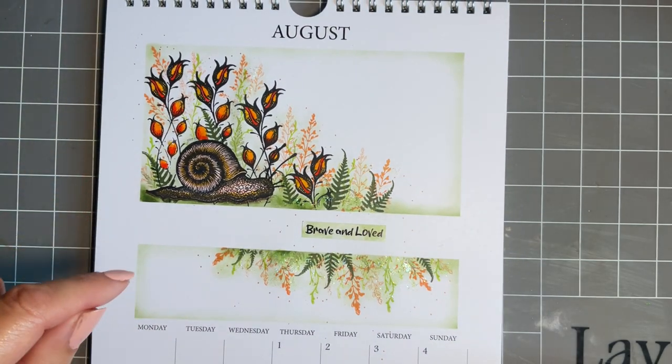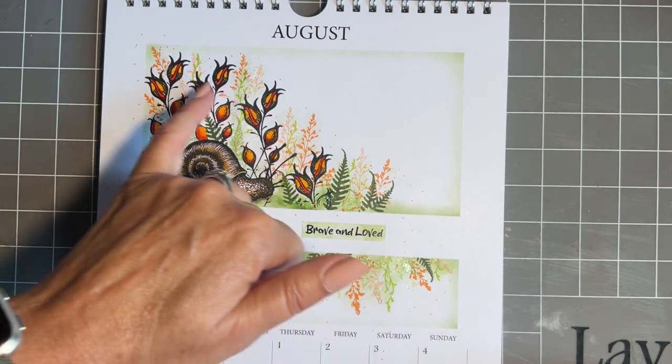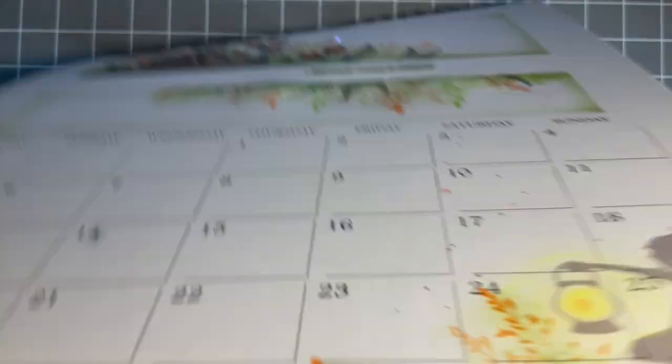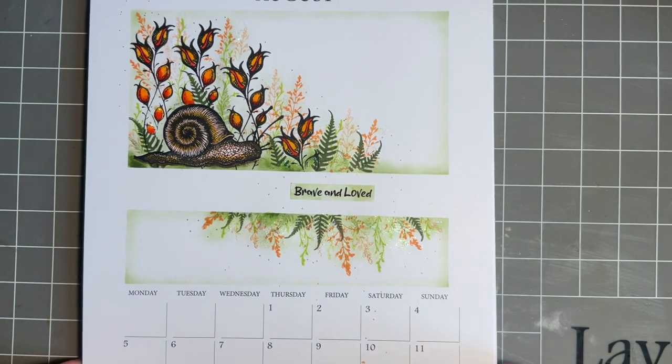Just before I put my calendar away, I just want to show you — I've used the clean colour pens from Kuretake to add colour to Samuel and to our lovely florals here. And if I lift this up, look — it hasn't gone through at all. That is something a few crafters have asked me: if you colour with the clean colour pens, will it go through your calendar page? And the answer is no, it doesn't. I always have a piece of copy paper underneath just in case, but the good thing is it doesn't go through.